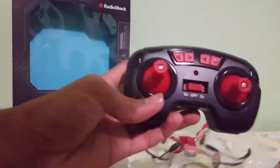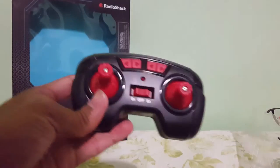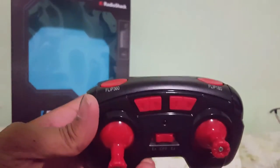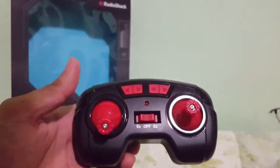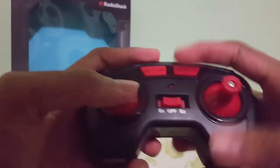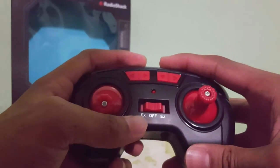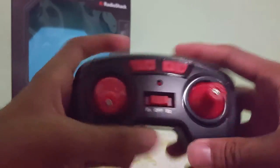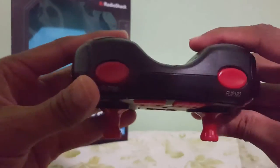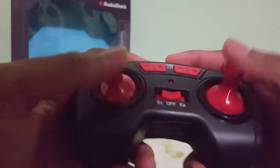So this is getting pretty common guys — in my last two drone unboxings I featured some Radio Shack drones, and it's literally the same controller. Really easy-looking controller, nice and big, pretty good size. You have your on/off right here. Expert mode you can go into, or easy mode. And right here you have your Flip 360 and Flip 180. So they're making these flips really easy to do — I can't wait to try that out.